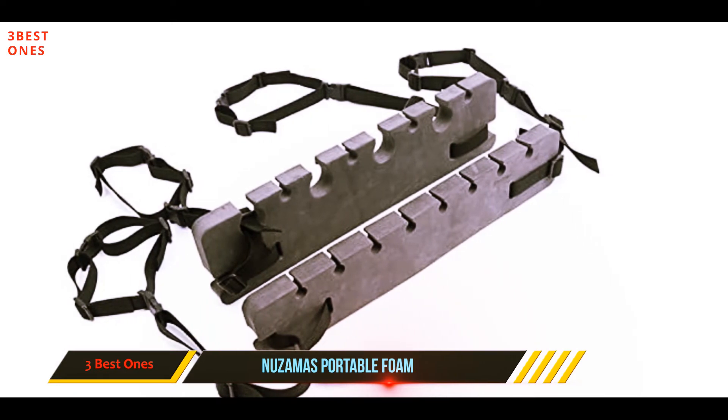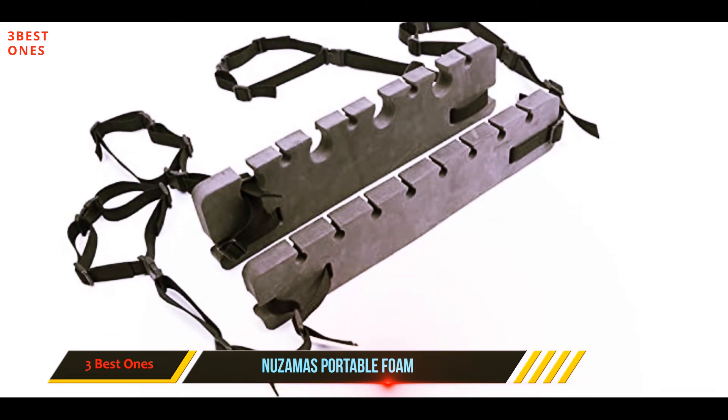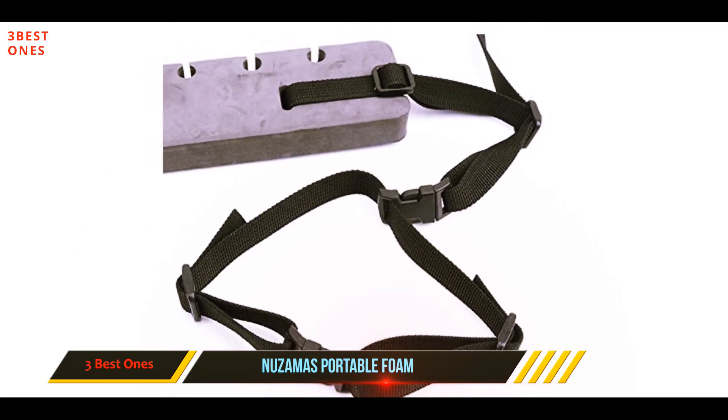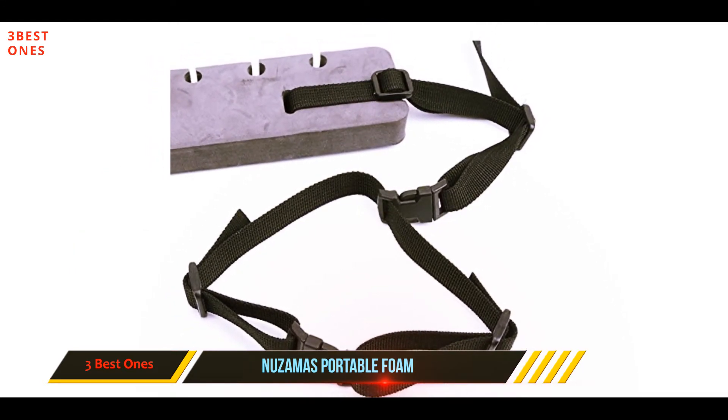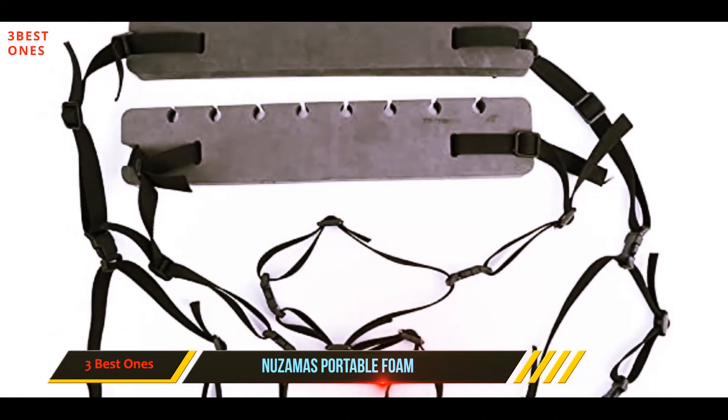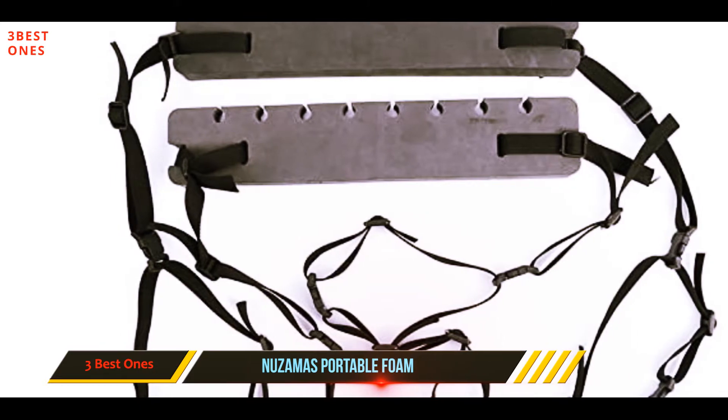The rod holder has a four-rod capacity when breaking your segmented rods in half, but if you're setting up the two sections of the holder farther apart, then you can leave your rods full length and fit up to eight. Setup is as simple as strapping each side of the rod holder to the handholds above each passenger window, hence the easy transfer between vehicles.